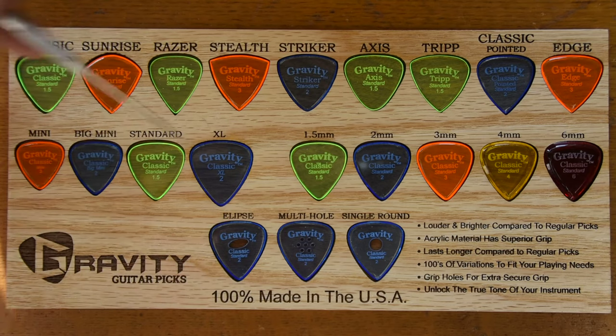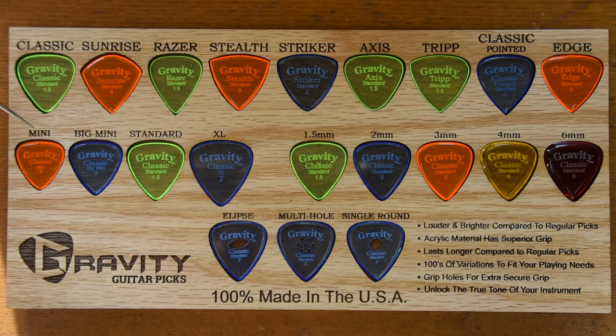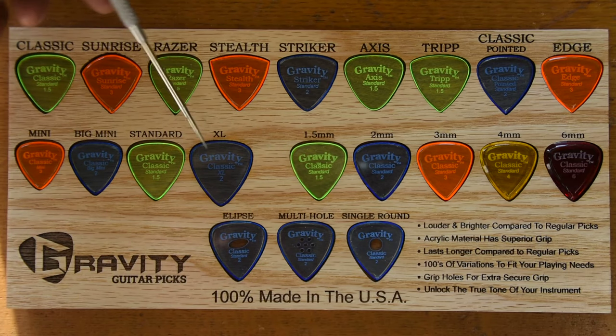Once you pick the shape, then you pick a size. We have four sizes: Mini, Big Mini, Standard, and XL.